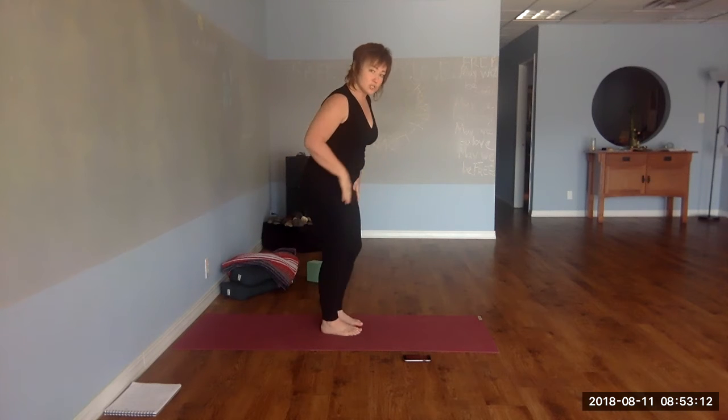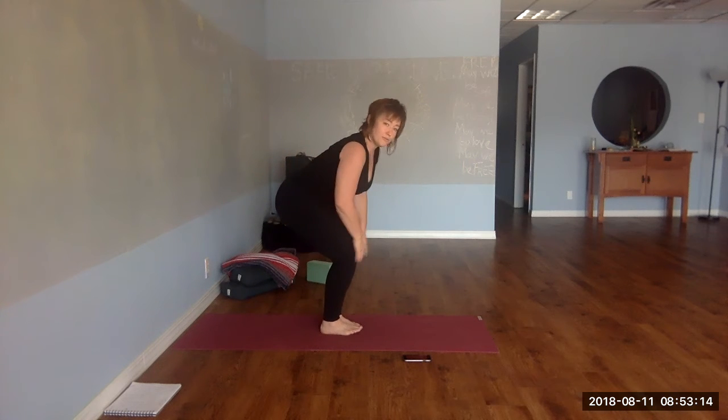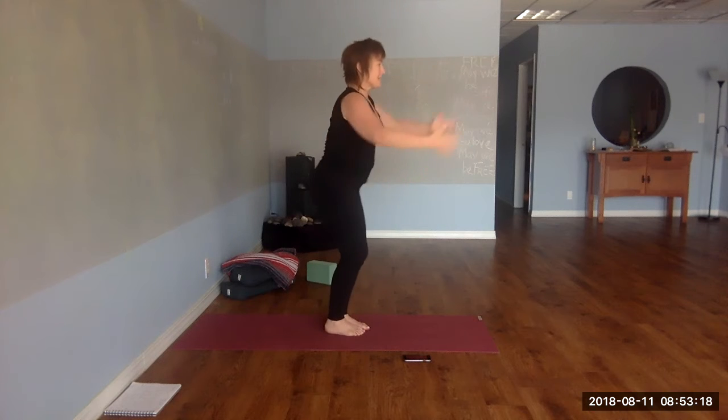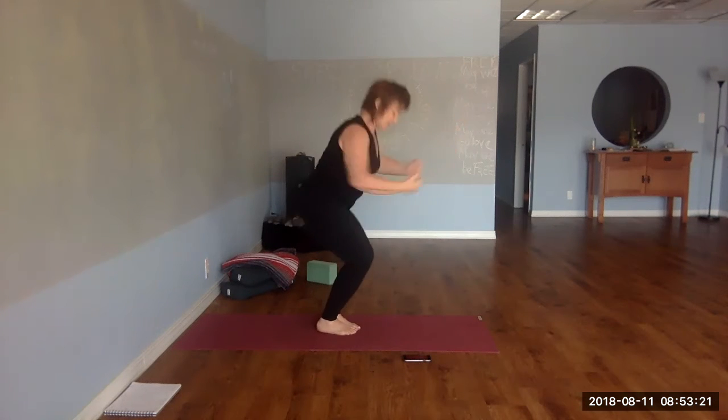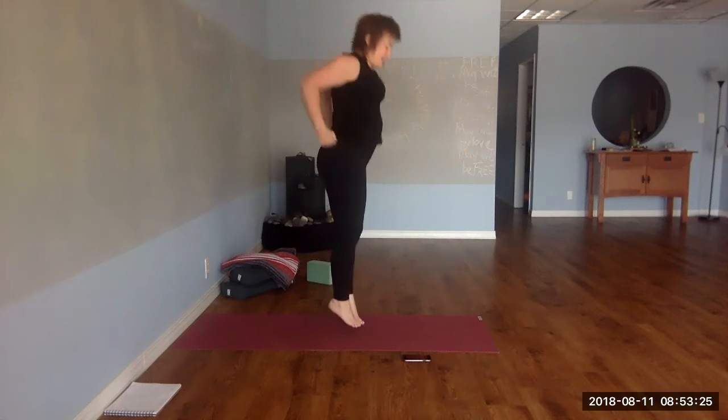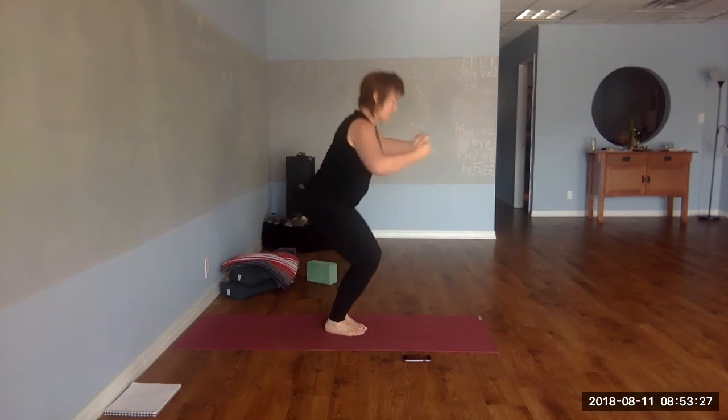I'm going to introduce a hop — this is totally optional, your form has to be great. Inhale up, exhale. Continue with the prior version if you like. We're going to speed this up in the final three sets — check your form. Good, stretch, move side to side.